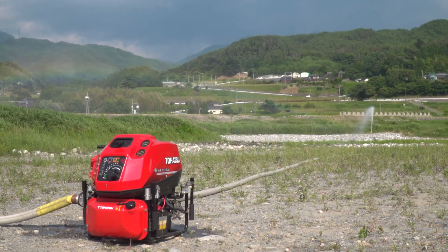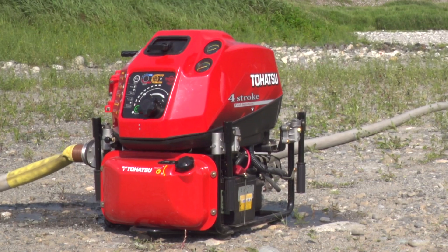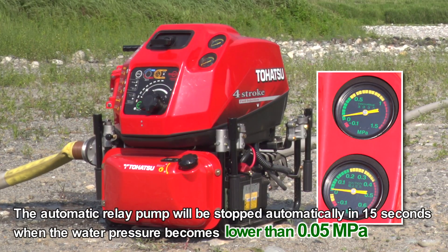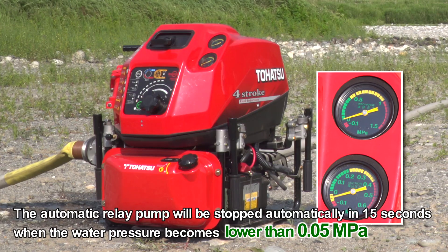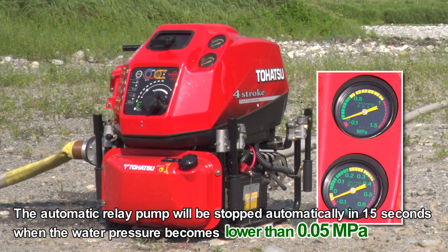In automatic relay pump mode, the automatic relay pump will stop automatically within 15 seconds when the water pressure drops below 0.05 MPa because the first pump has been stopped.